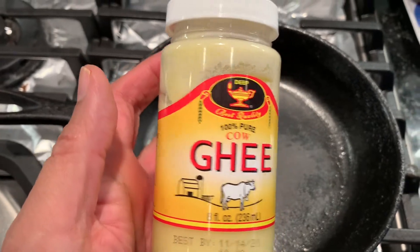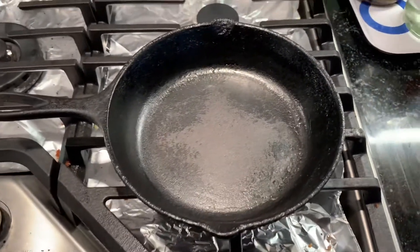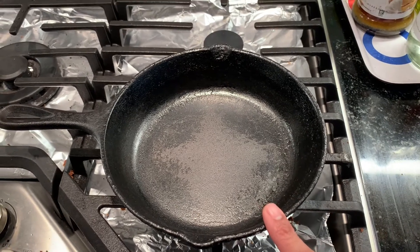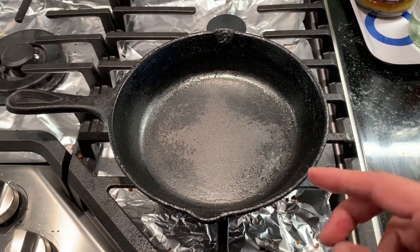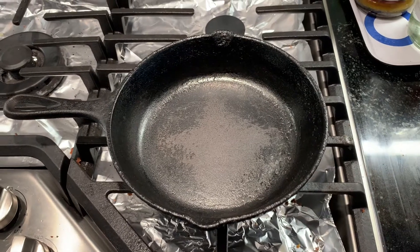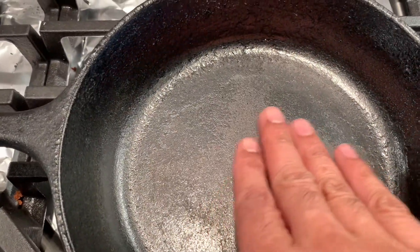I'm going to use ghee for seasoning. The way I'll do it: I'll apply some ghee, warm it up, take it almost to the smoking point, remove any excess, let it cool down, and then repeat this step four or five times until I get a smooth, shiny coating.